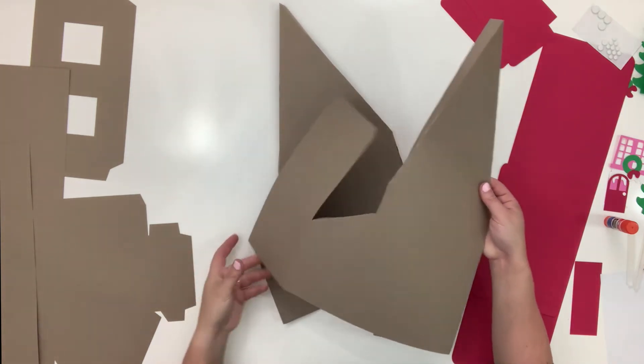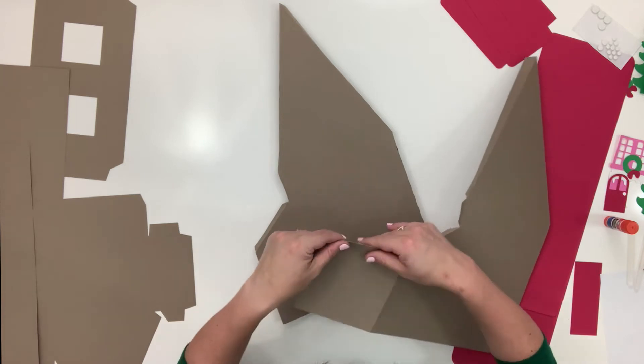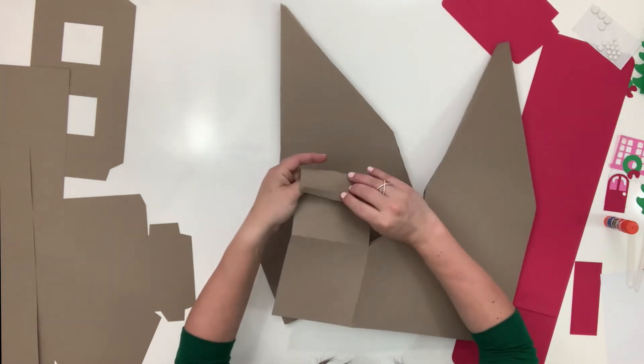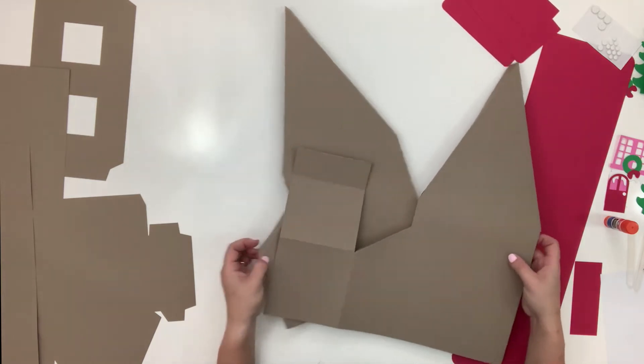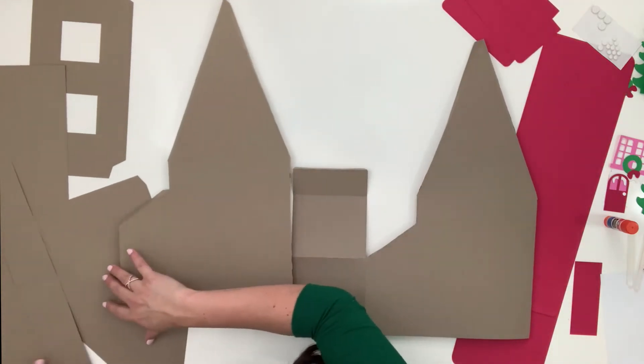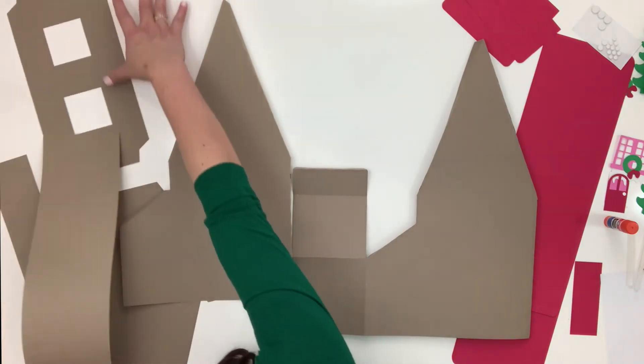That was pretty easy — this is one of our sides, we're just gonna fold it. It's more just bulky than anything. Two pieces scored — perfect. Now let's move on.